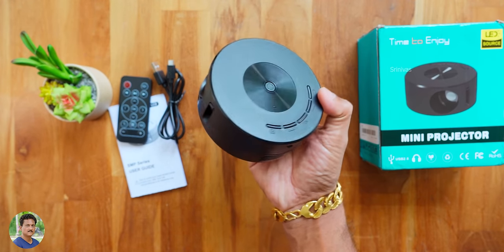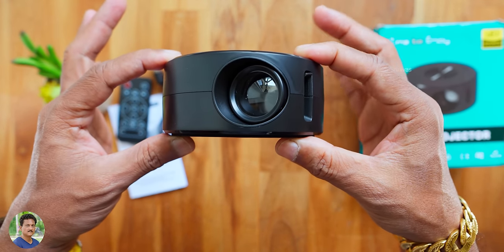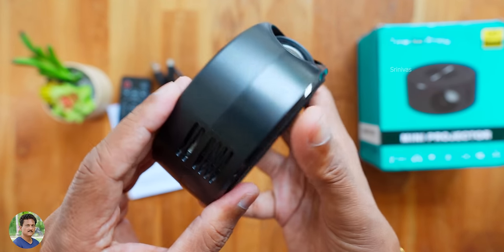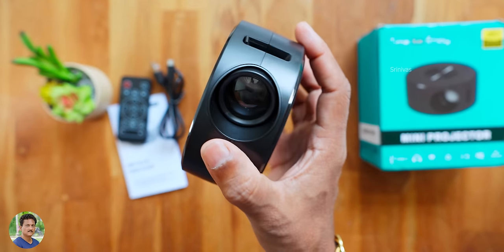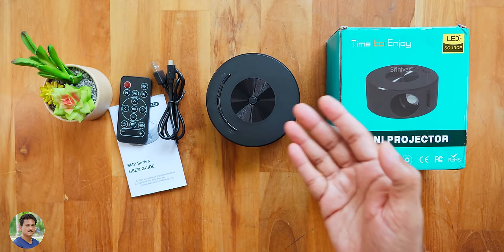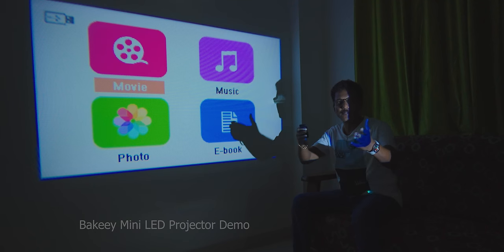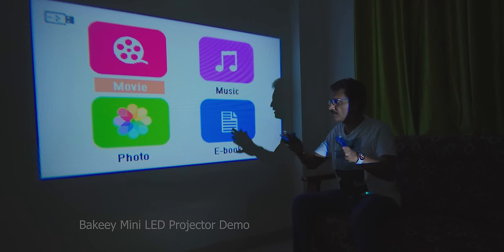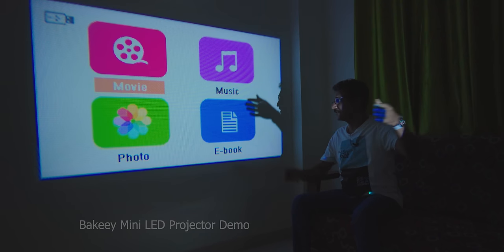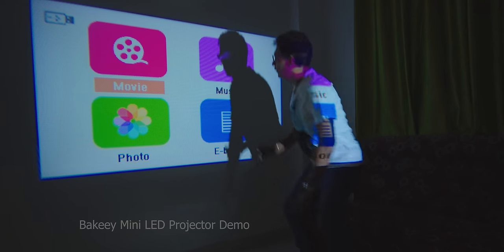Beautiful design — sleek and slim like a tiffin box. It has quarter-inch threading and rubber foot pads. You can play video files and pictures and do a complete demo. This is a mini LED projector — look at the image size. You have a maximum of 100 inches, up to 80 inches in a bright environment. You need to look at 1500 lumens brightness.